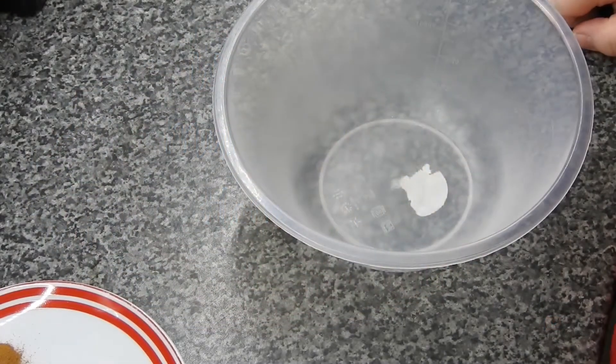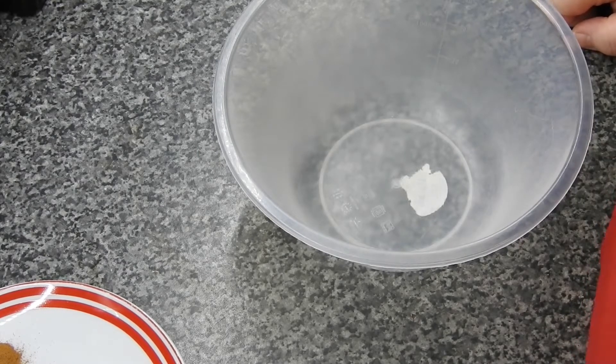Hey guys, tonight we're going to do blueberry muffins with a streusel topping. You're going to need 250 grams of self-raising flour, 1 teaspoon of bicarbonate of soda, 1 teaspoon of baking powder, and 1 teaspoon of cinnamon.